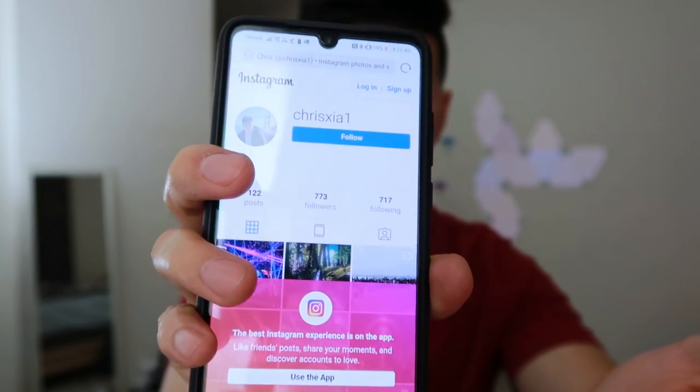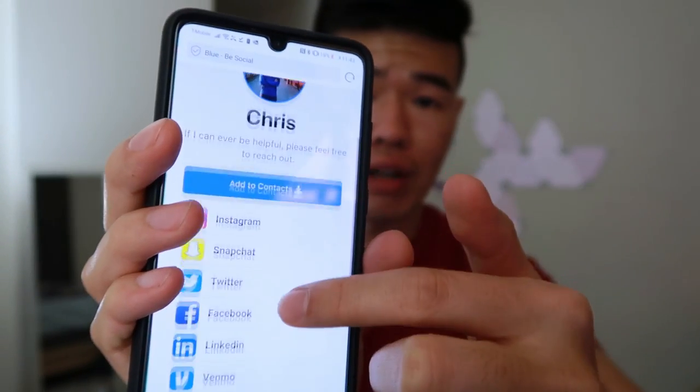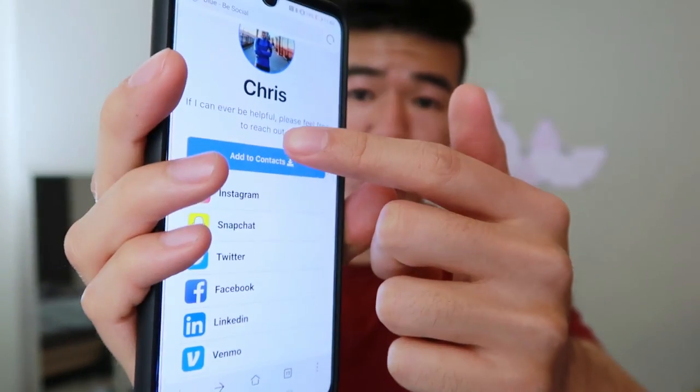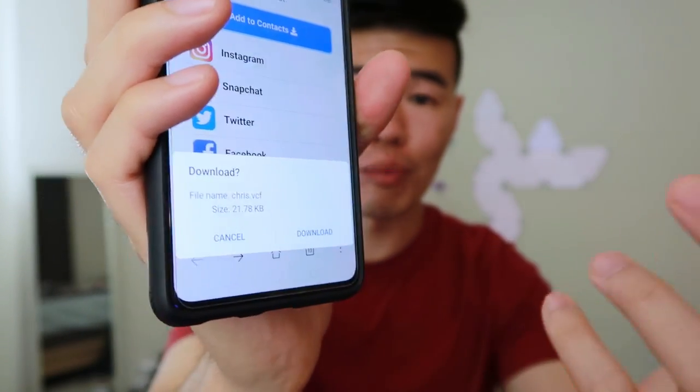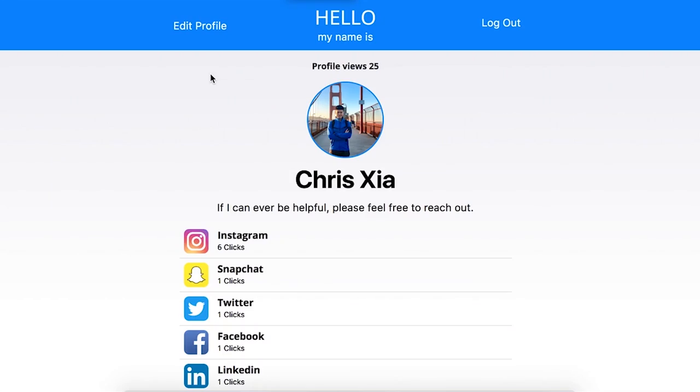You've got Instagram, Facebook, even Spotify. If I click on Instagram right here, it goes right to my Instagram profile. You can also click on the 'Add to Contacts' button to download the VCF of your contact information. I'll hit download and now the contact is in the phone — good to go.